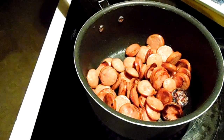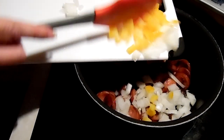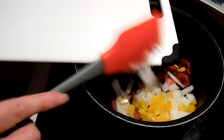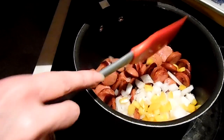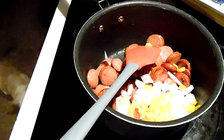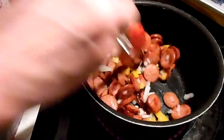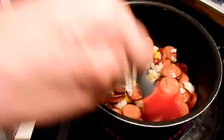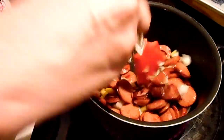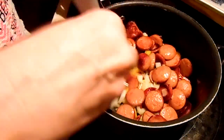Now we're going to add our onion and bell pepper, and I'm going to get that going before I add the garlic, just so I don't get too much color on the garlic or burn it. Get that in there and soften it up a little bit — you don't want raw onion in there; kids would be like no.